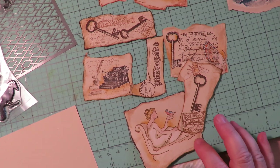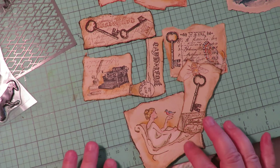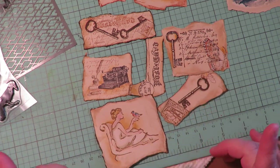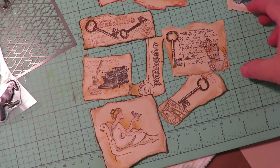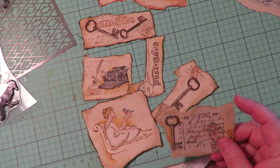Hi guys, I'm back and I'm still working on some more of the mixed media ephemera, doing the melted wax ephemera bits. I just wanted to show a couple more things that I've tried and come up with that I thought you might like — things I sure didn't think of yesterday.